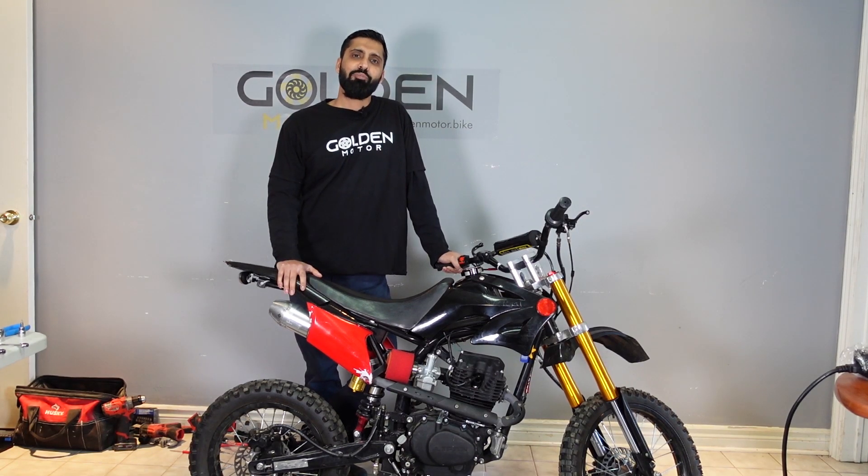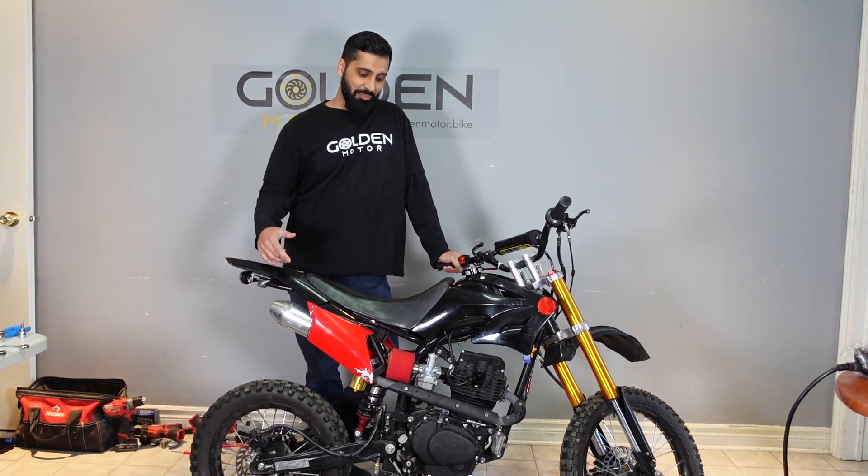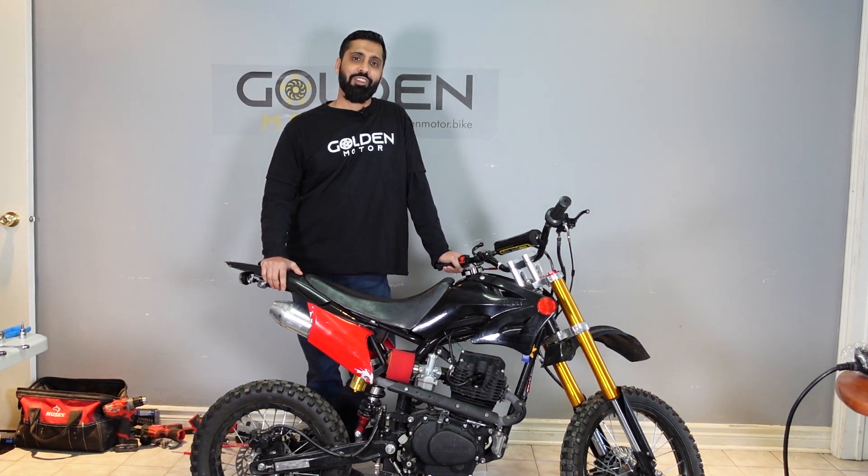Hey, what's up everybody? Abbas here from Golden Motor. We are super excited about this build right here. We got this pit bike, we're going to be turning into electric. Let's do it.